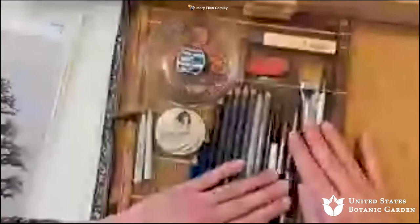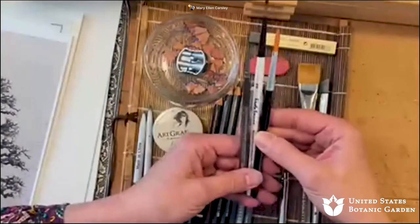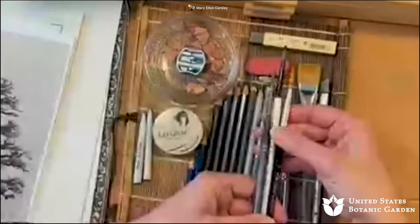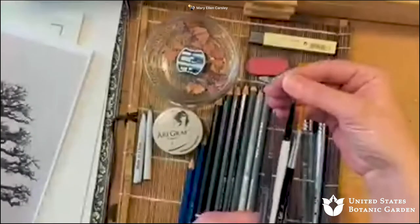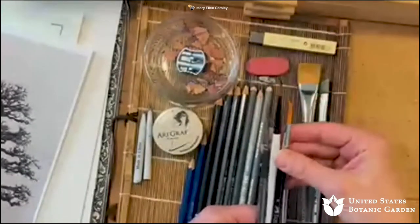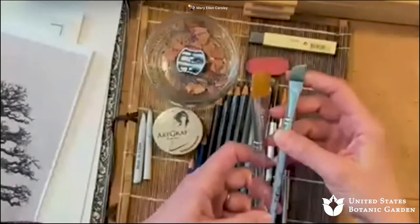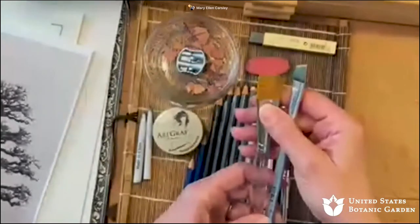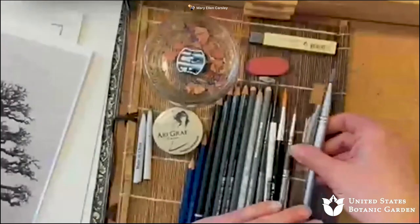You'll notice I have a variety of paint brushes. For what we're doing with the water-soluble graphite, you're going to need smaller brushes — anywhere from a size one to a six — and generally rounds. That's the round brush that comes to a gentle tip on the end. I do keep some flat or bright brushes handy for if I want to put in a background in some area.